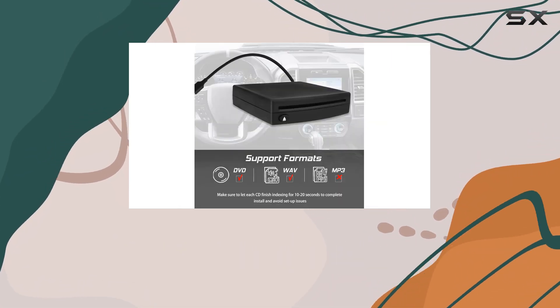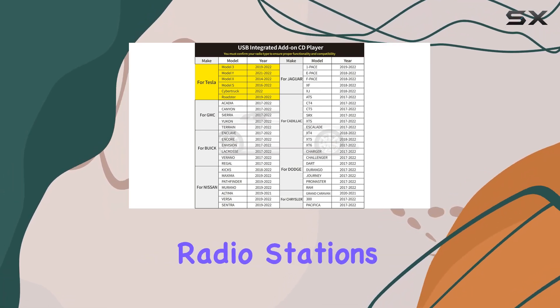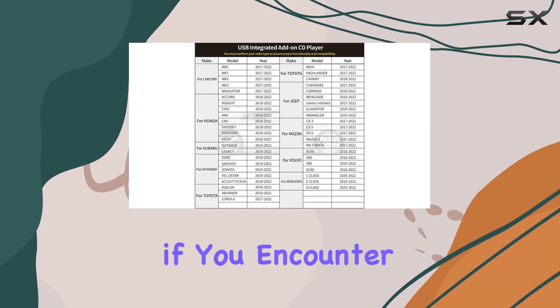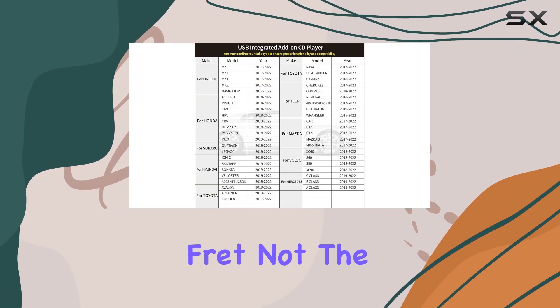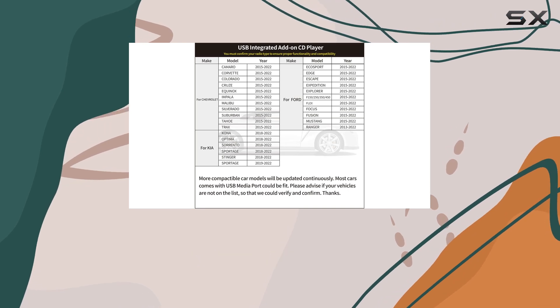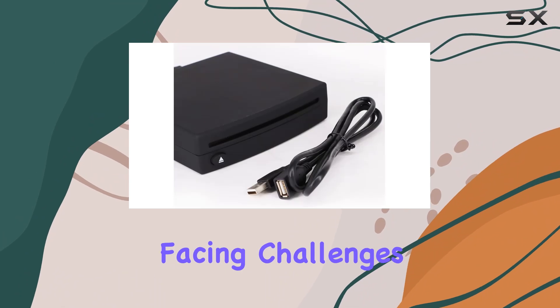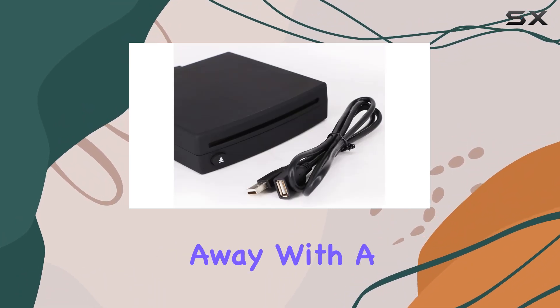This device retains full radio controllability, so you can switch between your CDs and radio stations with ease. And if you encounter any setup issues, fret not — the quick reference setup guide and troubleshooting guide are at your disposal, ensuring a smooth installation process. And if you still find yourself facing challenges, customer service is just a click away.